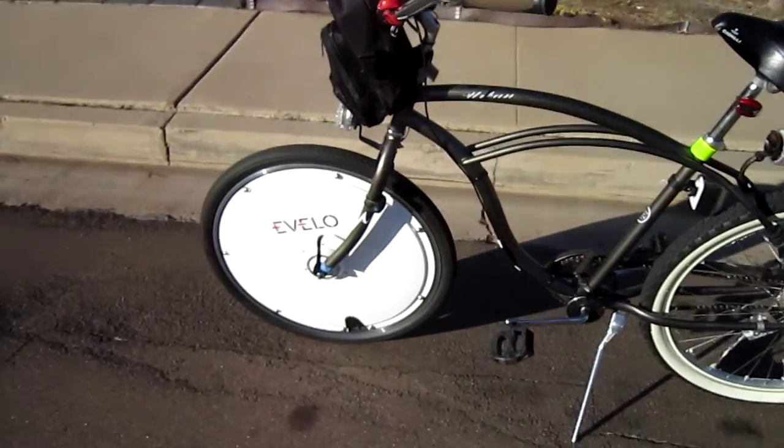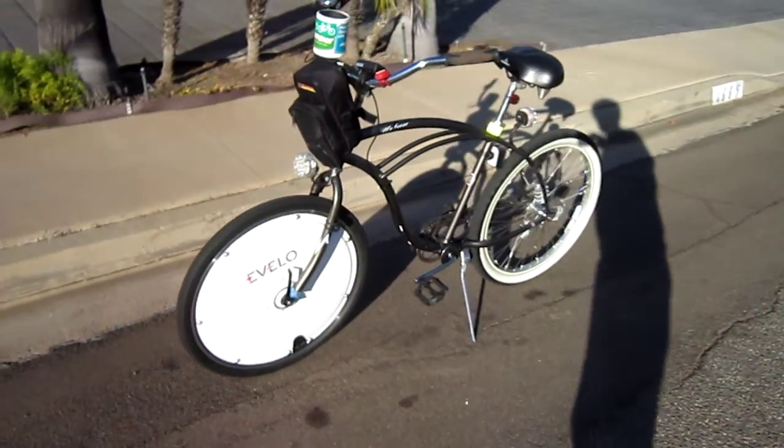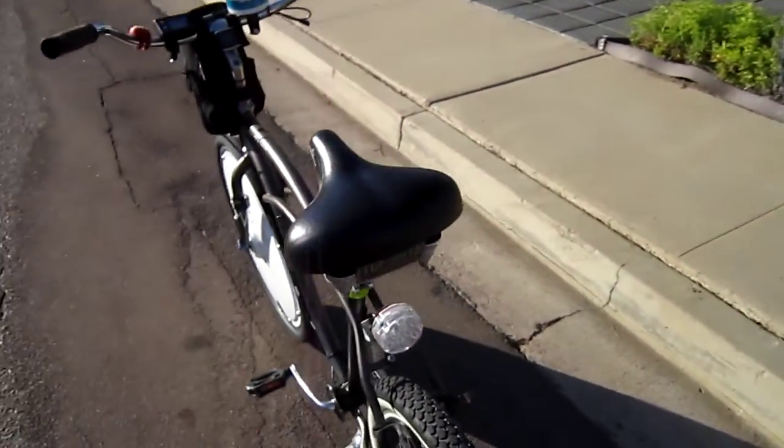I'm still with the Velo Omniwheel, and I just did a video showing the install on this Beach Cruiser. There are some things I was able to work through and some things I wasn't, but I did get it going enough for a test ride. I think we'll find — I've already ridden it some — that this test ride will be about the same as when I had it on the Diamondback.